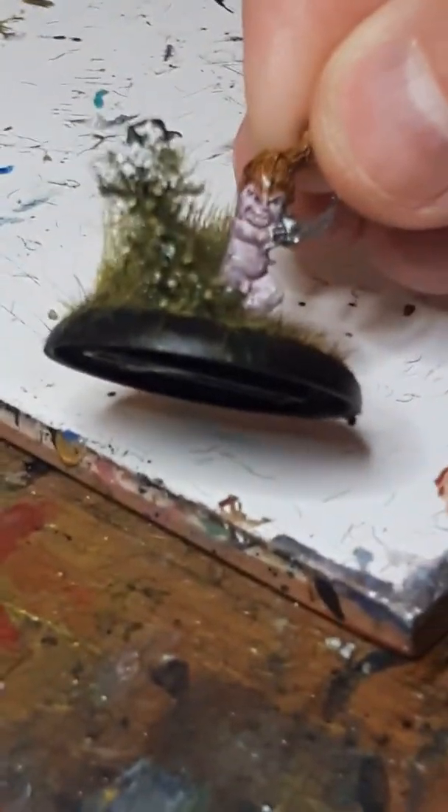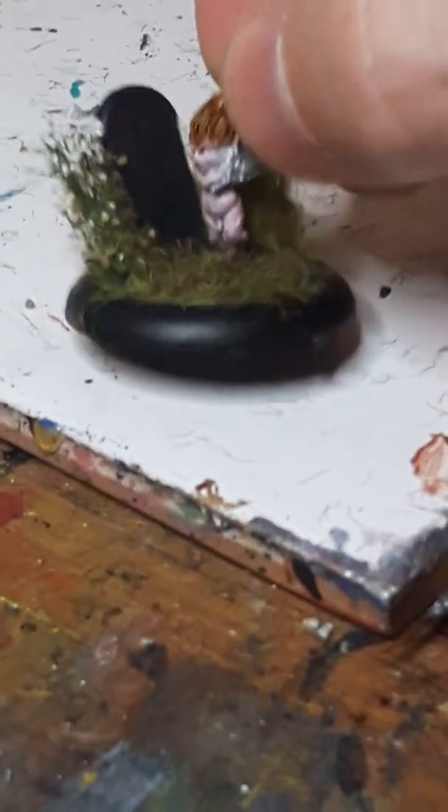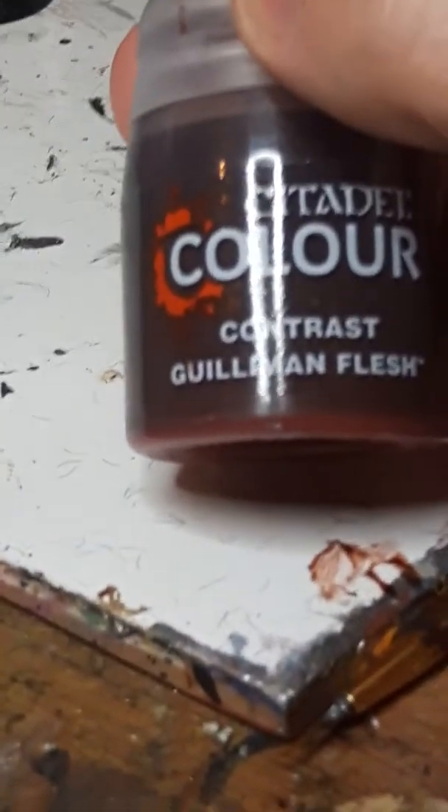And my favorite one - I just like his little smile and the way the actual model is done. I think it looks pretty cool. So that's what's inside that box. I'm using Games Workshop contrast paints for the time being.